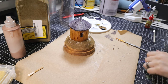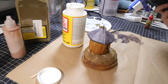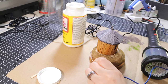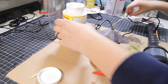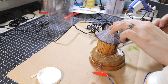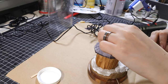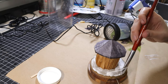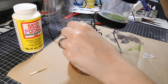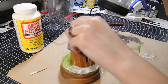I purchased a static grass applicator after watching way too many YouTubers create amazing looking grass. Basically, it applies a static charge to the grass pieces as they pass through the mesh, so when they contact the model, the grass stands straight up. One major negative: shock damage. It's like I ran around a carpeted house with wool socks on and grabbed a doorknob, but like 10 times. Excuse my brief outburst, but it was a bit shocking.